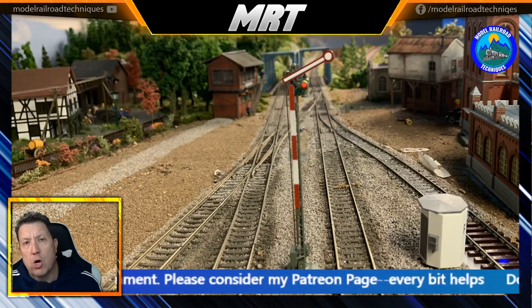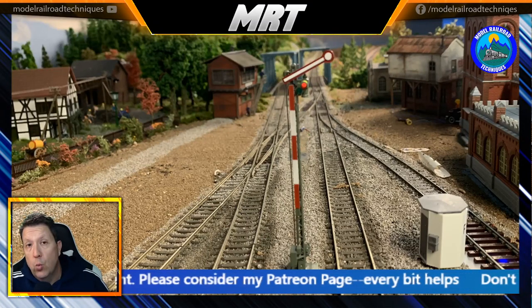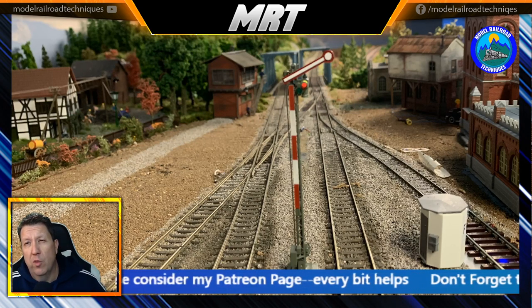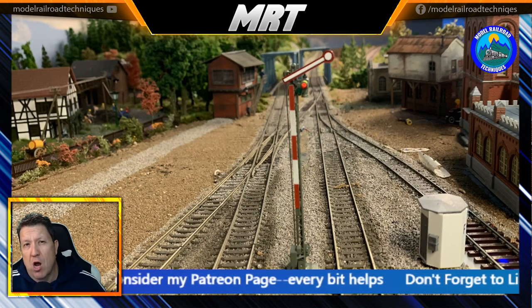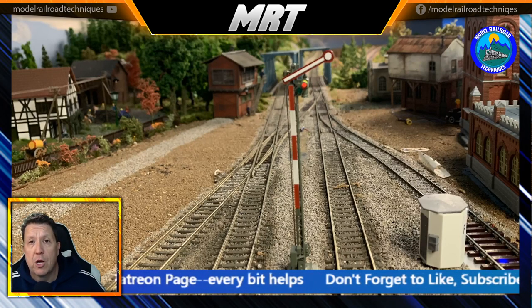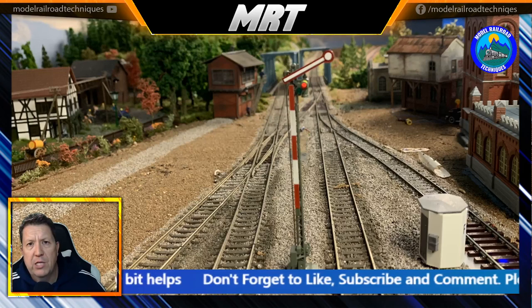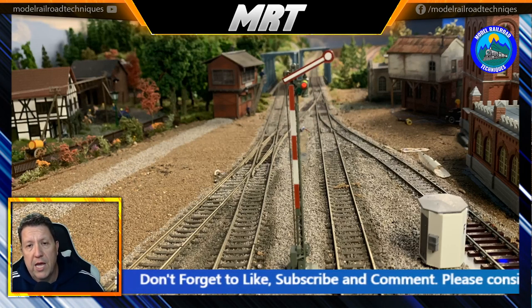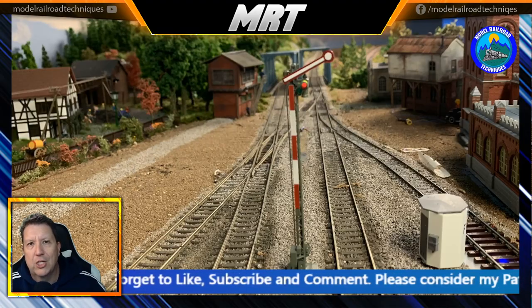Welcome back all, this is Daz from Motoraro Techniques. Special guest this week is Peter Lloyd-Lee from Superior Motoraro — we talk all things how to plan your motoraro. Don't forget to subscribe and click that little bell icon to be notified of upcoming content. I've also got a Patreon page — a big shout out to my super fans for contributing to the channel. Every little bit counts. Without further ado, let's get started.